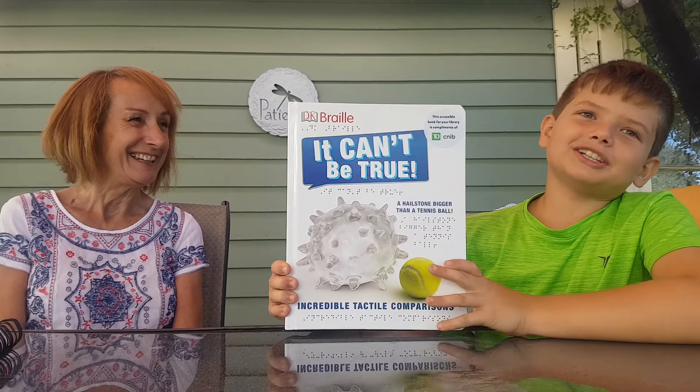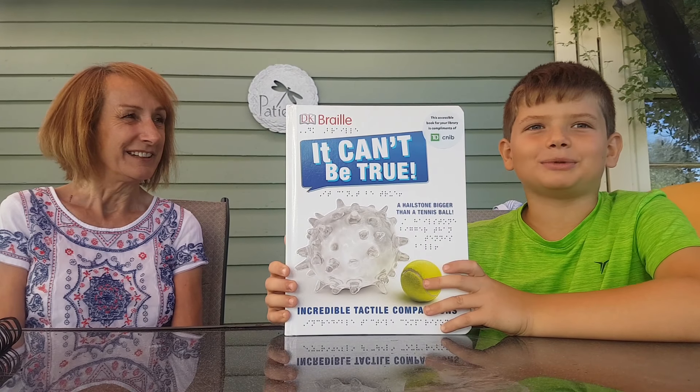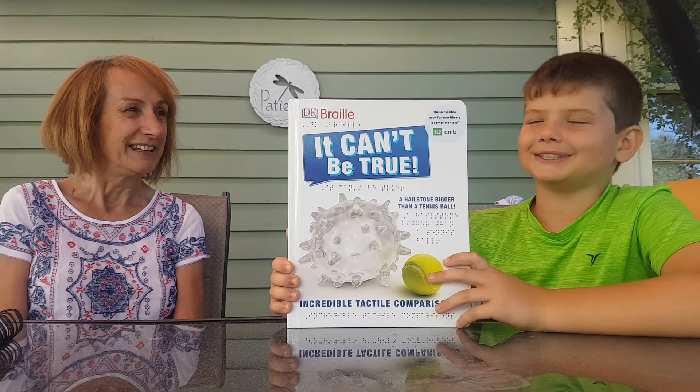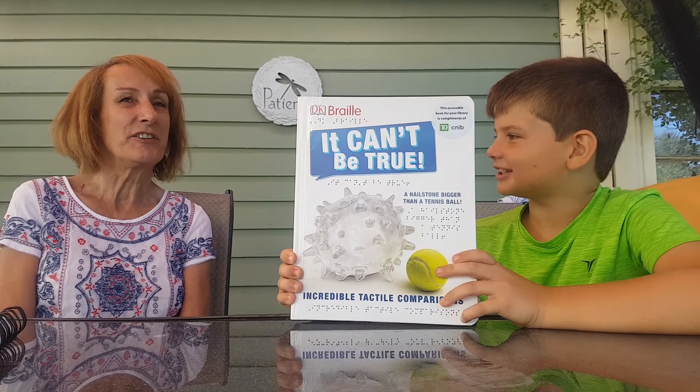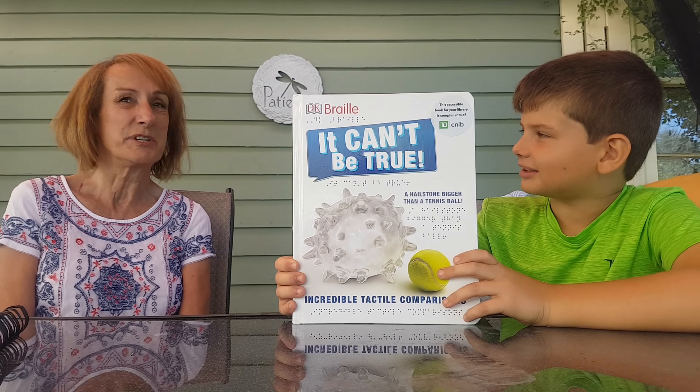Hi William. So I got this book, It Can't Be True, at the Pictou-Antigonish Regional Library, donated by TD Bank and the CNIB. The CNIB is an acronym for Canadian National Institute of the Blind, of which I am a client.